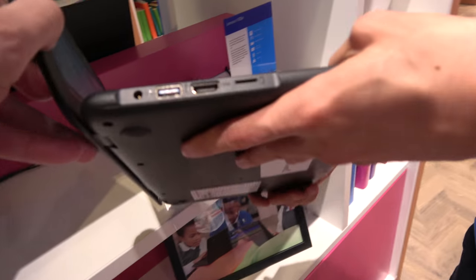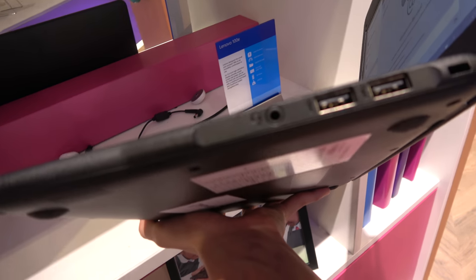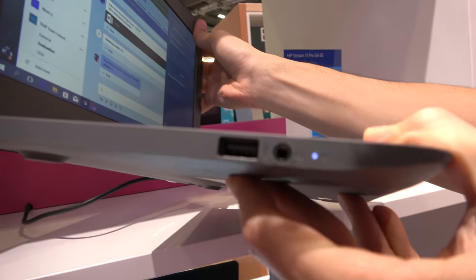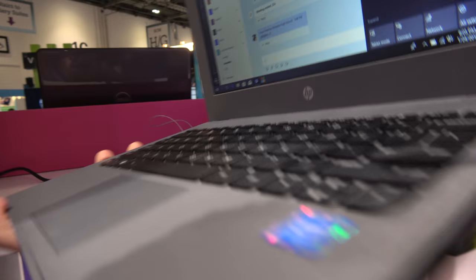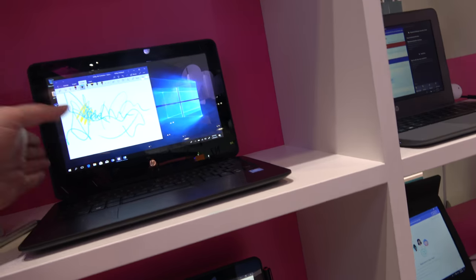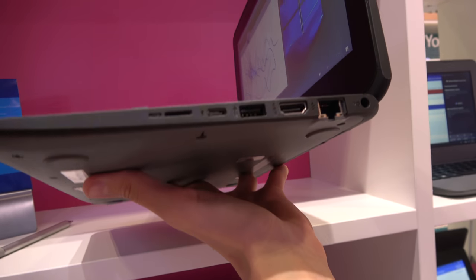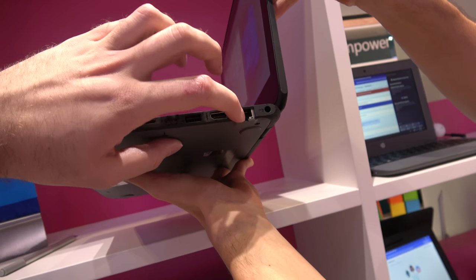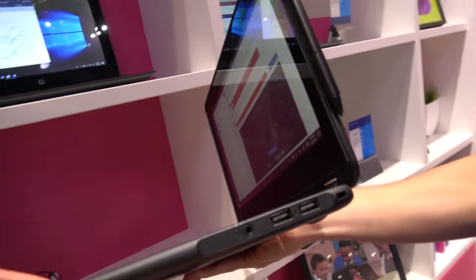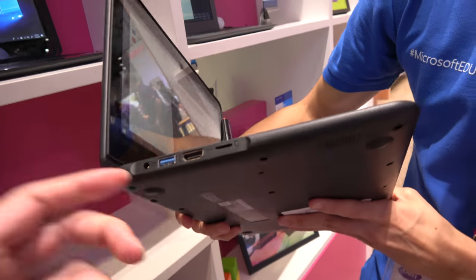Let's look quickly at the connectors. You have HDMI, USB, microSD. Over here, two more USB and audio. Large USB and audio on that side. On the other side there's microSD — it can have a lot of storage with microSD — and USB. There's also micro, Ethernet ports, a Type-C, two USB, and what might be a Kensington lock slot.